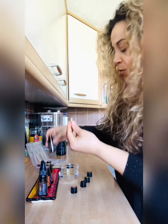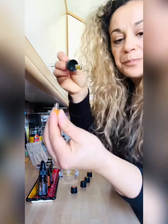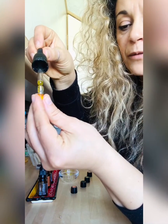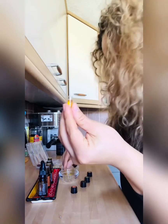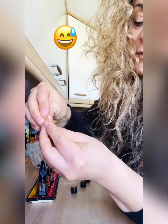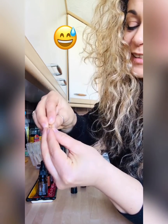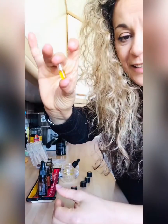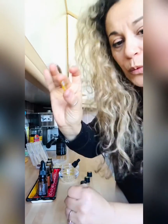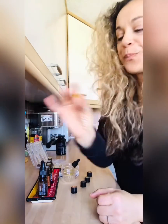Then what I'm going to do is just top up with olive oil, as you can see, and then close it. That's it - isn't that amazing!